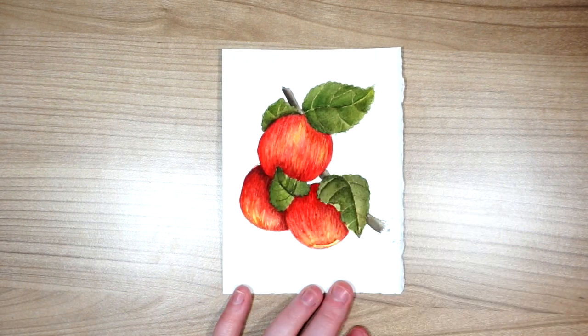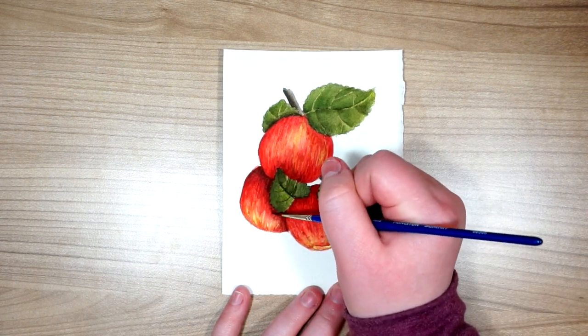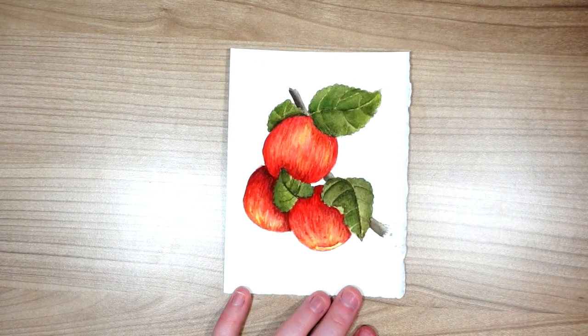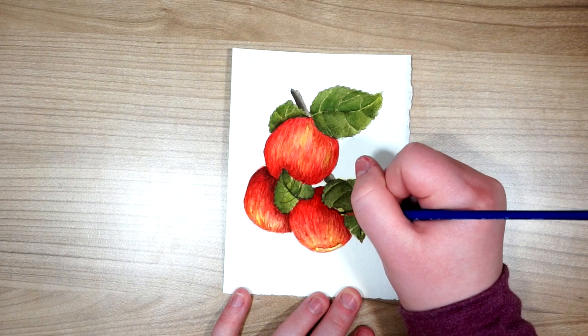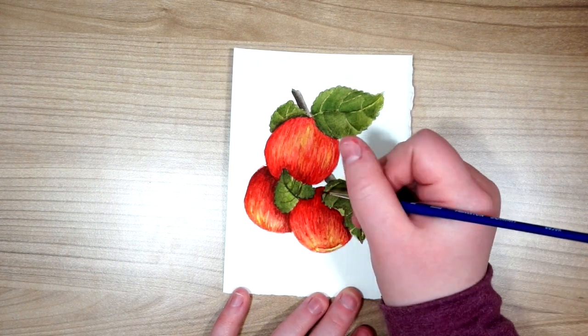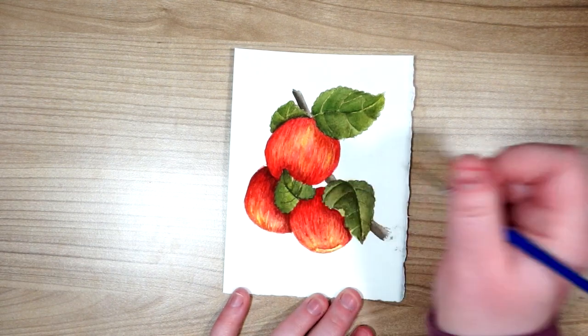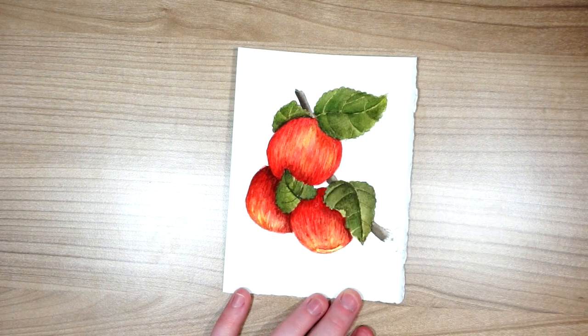Another thing I'm doing is trying to emphasize the roundness of the apples a little bit more, and you can really see that come to life in these last few clips. It's just bringing some more shadow to the outside of the apples to give a little more feeling of them being spherical. You don't want them to just feel like flat circles.